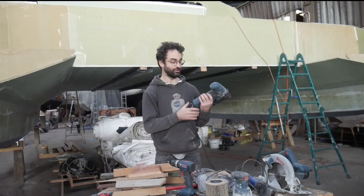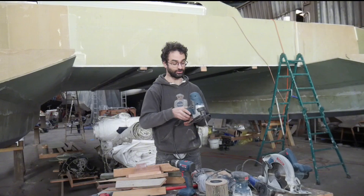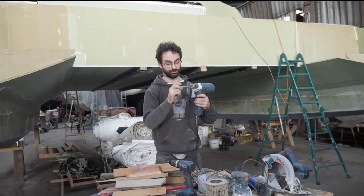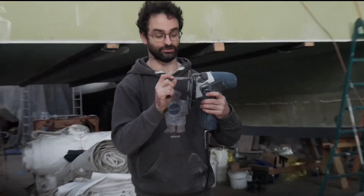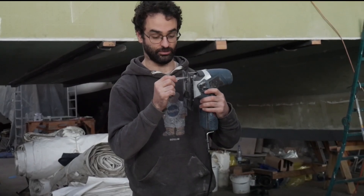Another one I have here is a jigsaw. Similar to the circular saw, but this is better at making smaller cuts or cuts with a tight curve. One thing that's been really helpful is I got this special Bosch composite blade that's designed for cutting composite panels, so that cuts really well. It can also cut wood, which is useful.